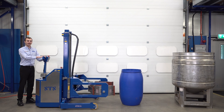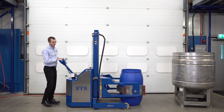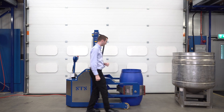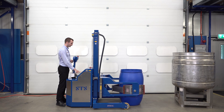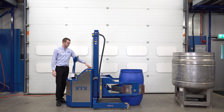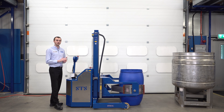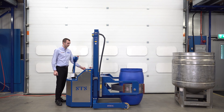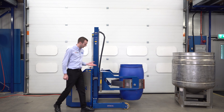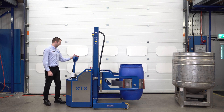We're now going to pick up this plastic Mauser-style drum, again driving forward and checking our pads are in line with the drum, then pressing our clamp button. For softer plastic drums, on our pressure gauge we have a yellow segment, which tells us to be cautious and to visually inspect the drum. You will expect some deformation of a plastic drum, but we want to make sure it's picked up securely. So we lift it slightly, making sure it's off the ground with no slippage and the drum is held well in the pads, before lifting higher.